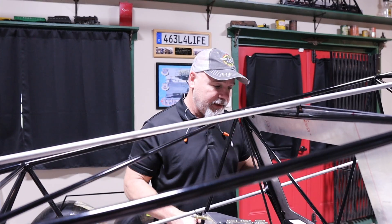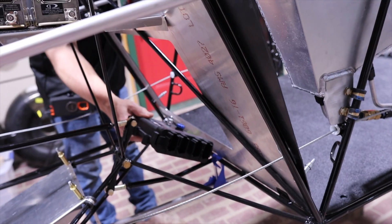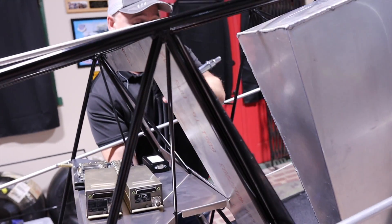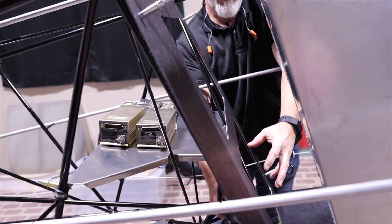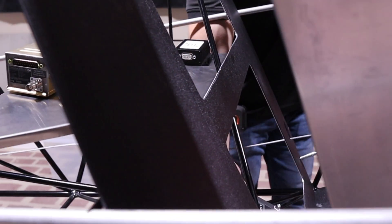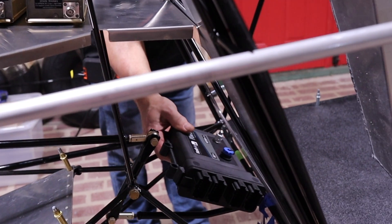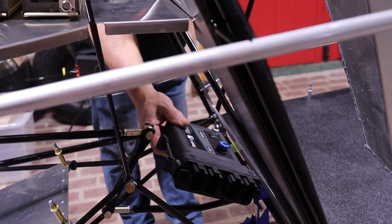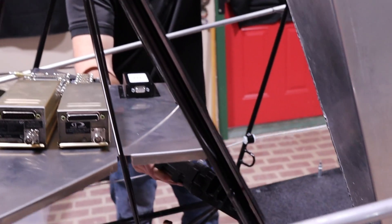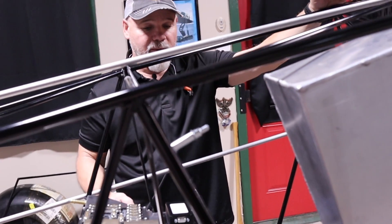I'm most likely going to mount it somewhere in here — it makes for easy access. This panel, the door that's actually going to go over this, will cover all this up. It will have a small window in here so I can see my bell crank to do an easy preflight inspection. But most likely I'll mount the PDM in there, and that'll allow me to get to it easily to access the USB. It's a good location for running all my wires from there.